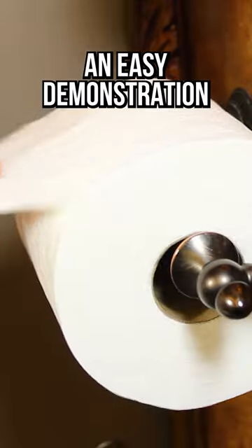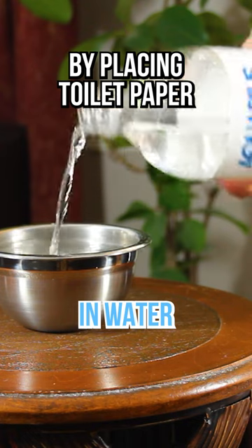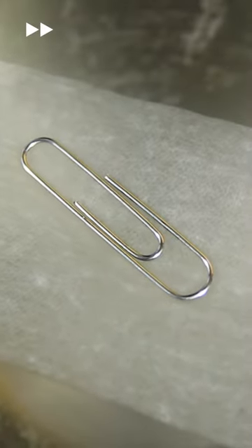A floating paperclip! An easy demonstration of surface tension done by placing a piece of toilet paper in water, then gently resting the paperclip on that.